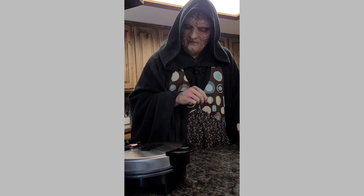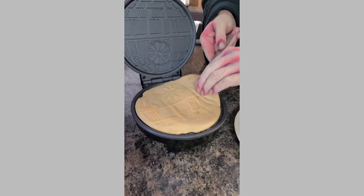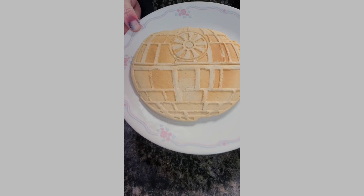A few moments later... it looks like our waffle is done! Let's see how it looks! Oh, it's beautiful! Let's pull it out and place it onto our plate. Good! Good!